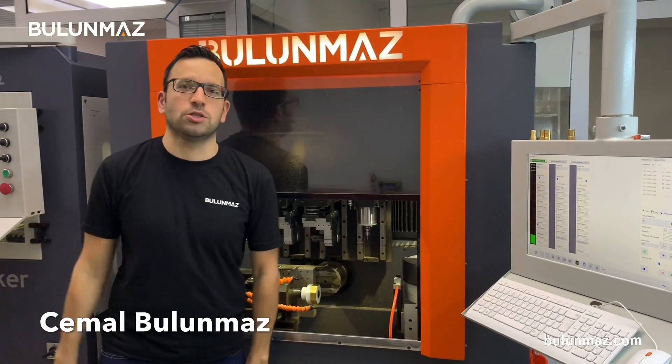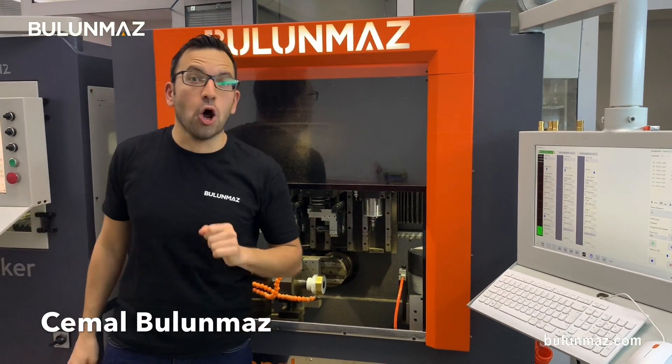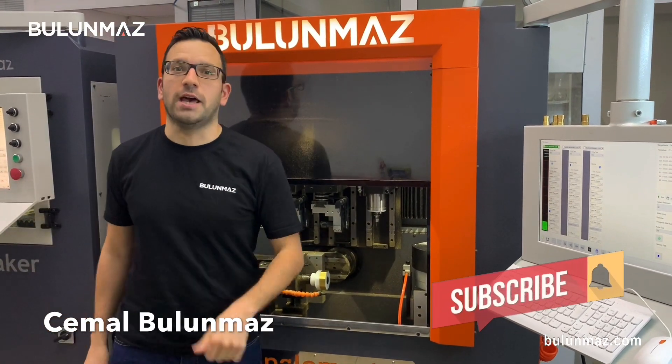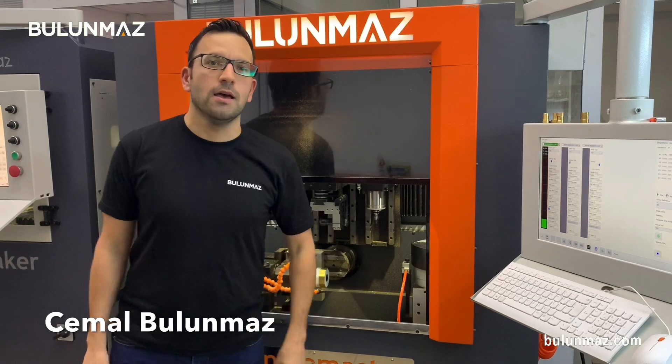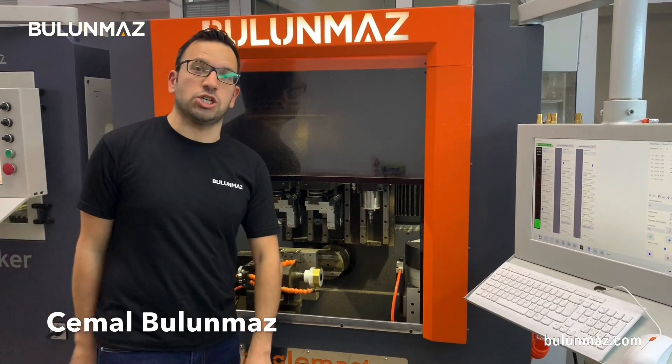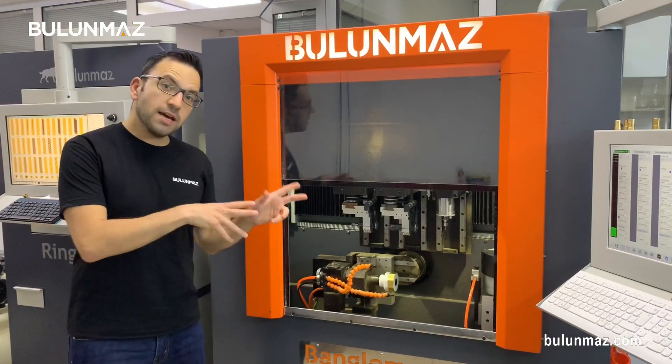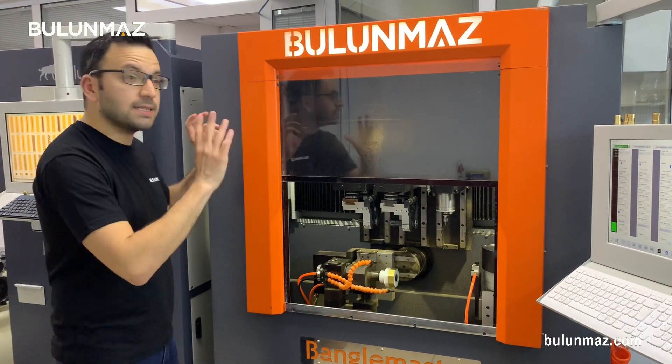And you are here on Bulunmaz YouTube channel. If you want to learn more about jewelry technologies, just subscribe to our YouTube channel and follow us every Friday. Today I will introduce you to the Bangle Master CNC machine, but I will not produce bangles — I will produce earrings. Bangle Master is a multi-axis CNC machine.